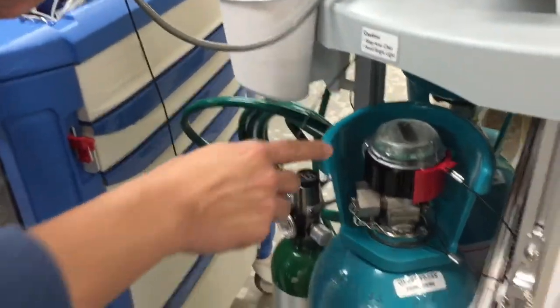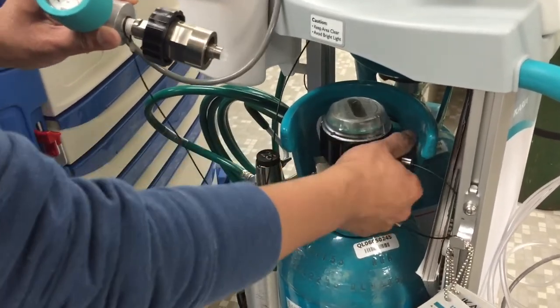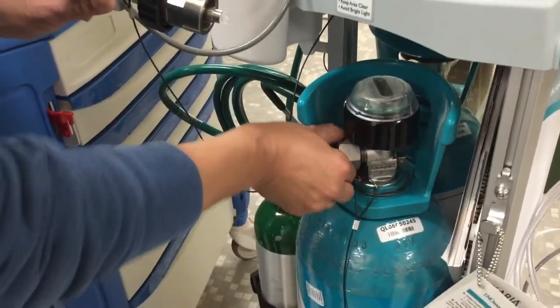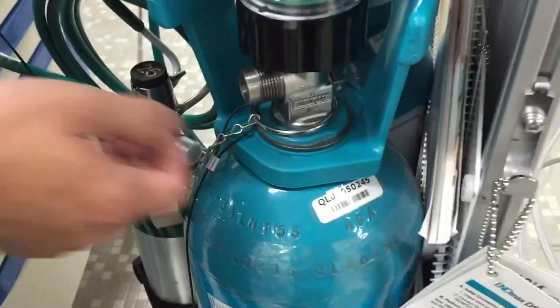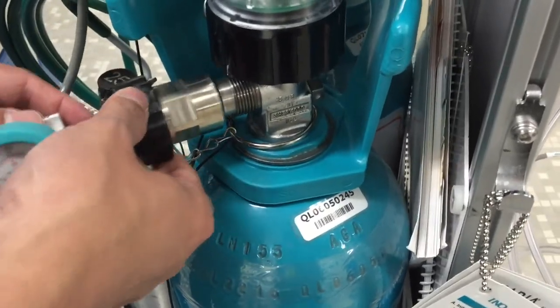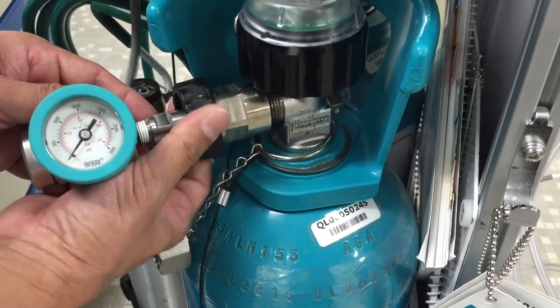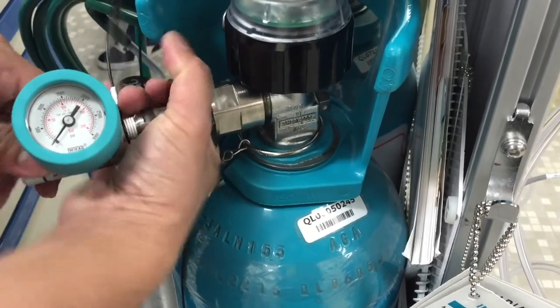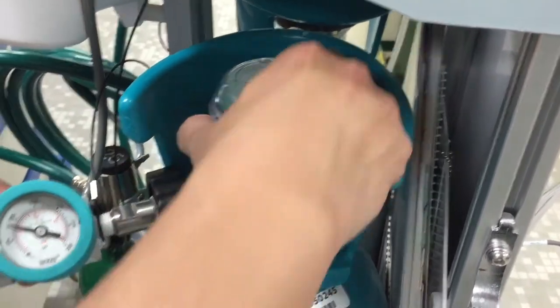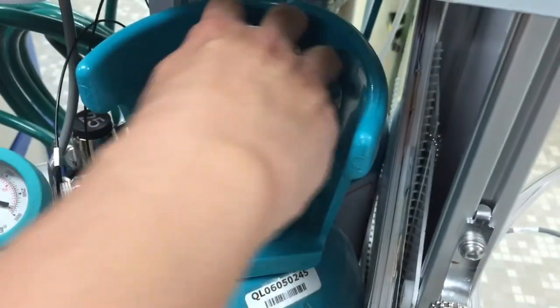Here's how the regulator gets connected to your tank. Your tank is right here — you'll pop the red lock off, unscrew the metal cap, insert your regulator, and screw it in. Then turn the tank on. You can see that it has that much pressure — and then just turn it off.